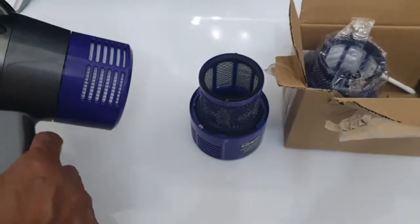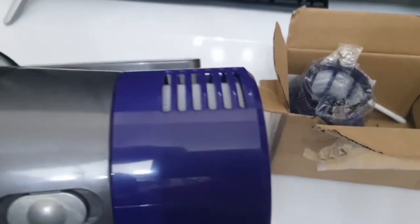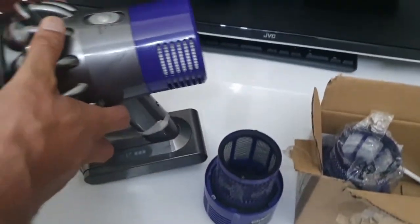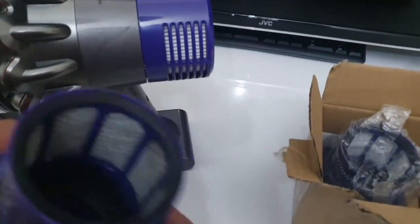It's just a quick review, as I mentioned, just for anybody out there who's looking to replace these filters and isn't sure whether to buy the original or the OEM non-original version.